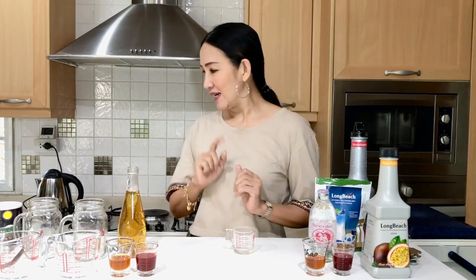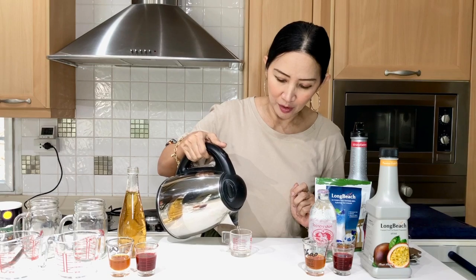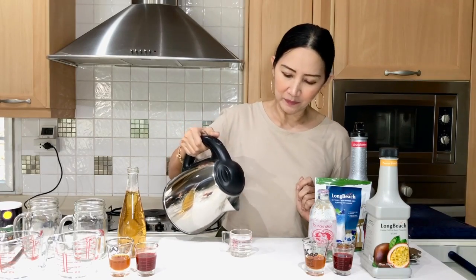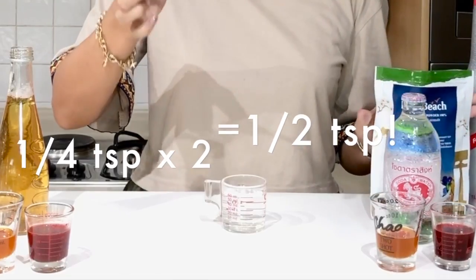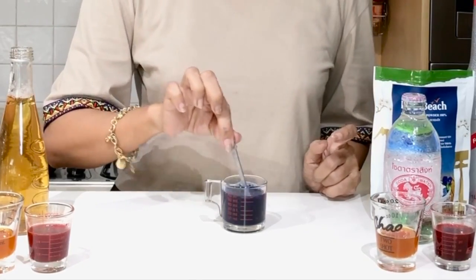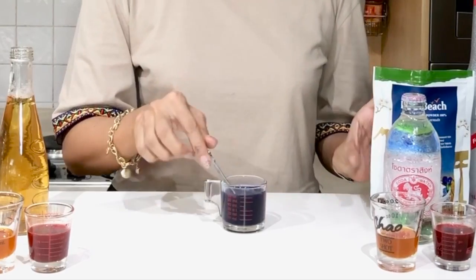I'm going to walk you through the process and you can check the recipe in the description below. First up, we are going to make our butterfly pea mix. For this, we are going to use two ounces of hot water, because I'm going to use it for two cups — one ounce for each cup — so I'm making it in one go. I'm going to use just one-fourth teaspoon for each ounce of hot water, so one-half teaspoon of butterfly pea powder total. Mix it up and put it aside — this will go on top.